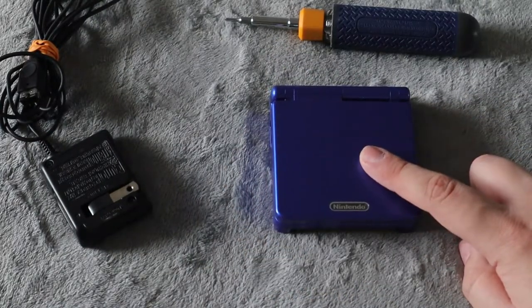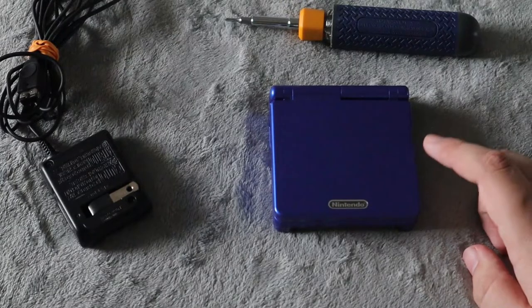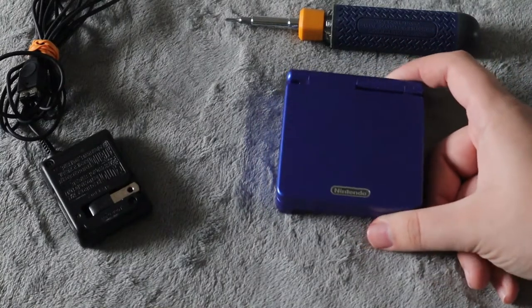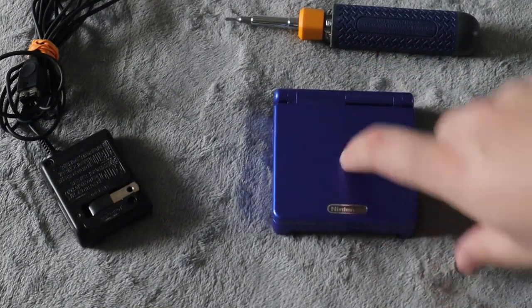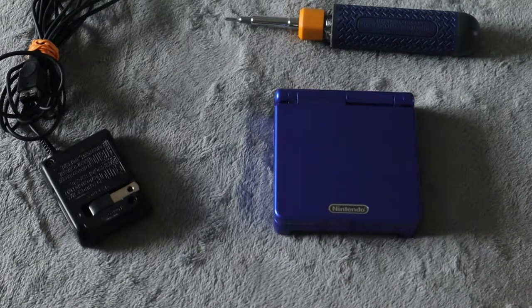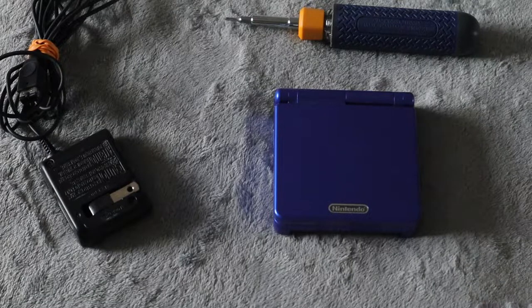Now, before testing to make sure it worked and turning it on, I do recommend charging the Game Boy Advance SP for a while, because a lot of the time the batteries you receive are going to have little to no charge in them. So you do want to charge it up first before testing.